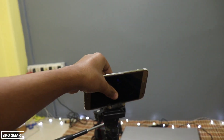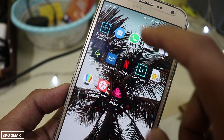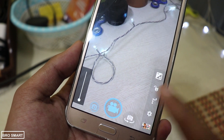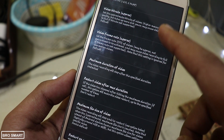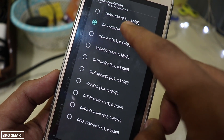So without wasting any time, let's get into the video. If your smartphone camera doesn't support slow motion, then install the Open Camera app or the Manual Camera app. For this video I'm going to use the Open Camera app because it is the best and you can change all the settings inside this camera. First, install the Open Camera app, go to the settings, then go to the video settings.